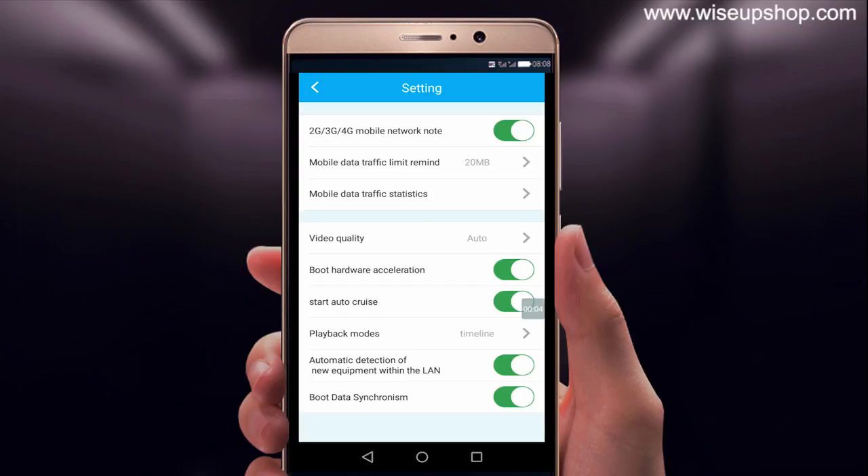Here you can also set up your desired settings on the settings page.